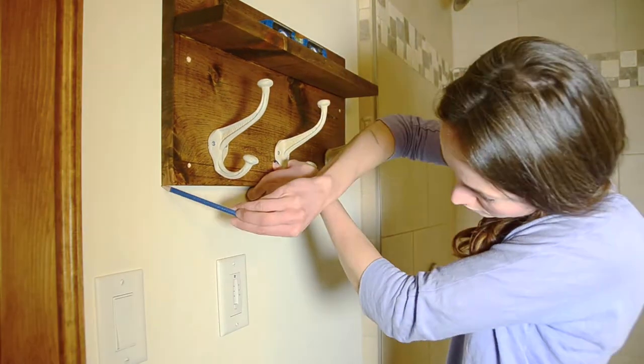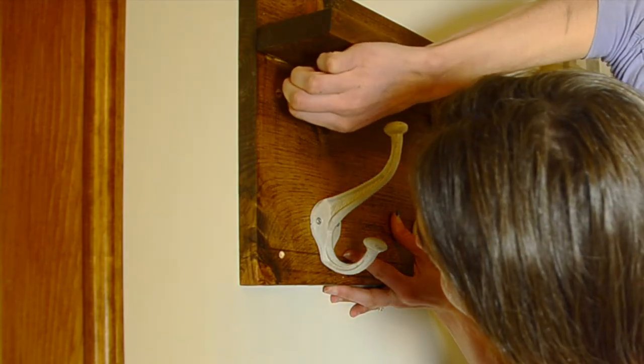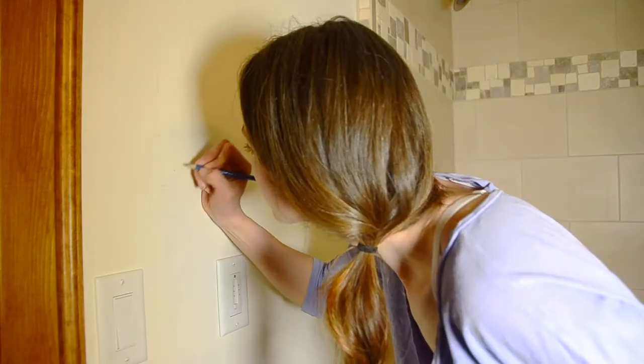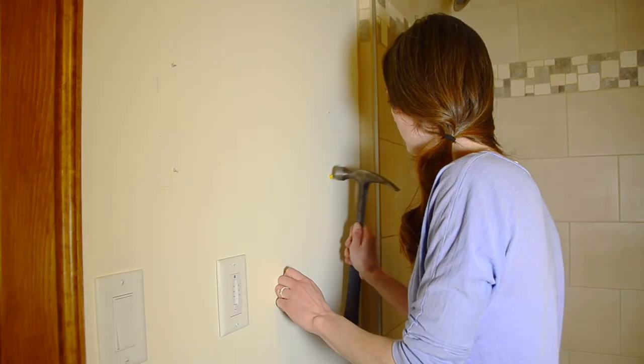If you're not able to drill directly into a stud, you'll need to use drywall anchors. To do this, I placed my rack on the wall and marked where the corners will be using a level to make sure it's straight. Then I used a drill bit that was smaller than my pre-drilled holes to scratch a small mark on the wall where my anchors need to go. To finish it off, I hammered in my anchors and attached my towel rack with three-inch screws.